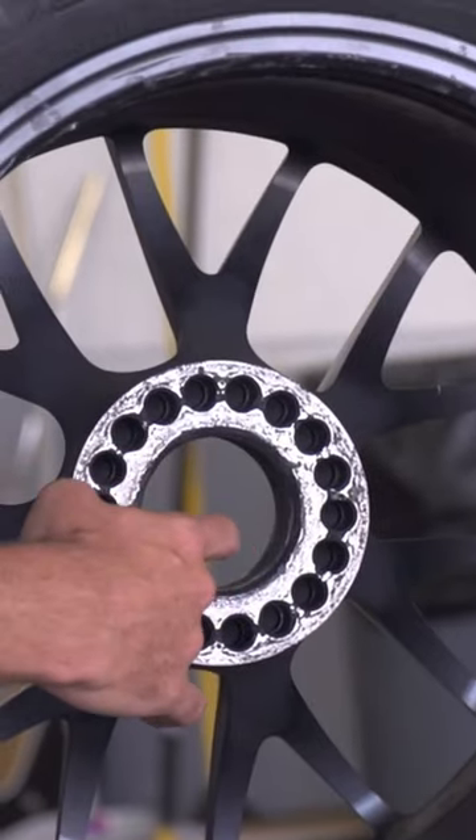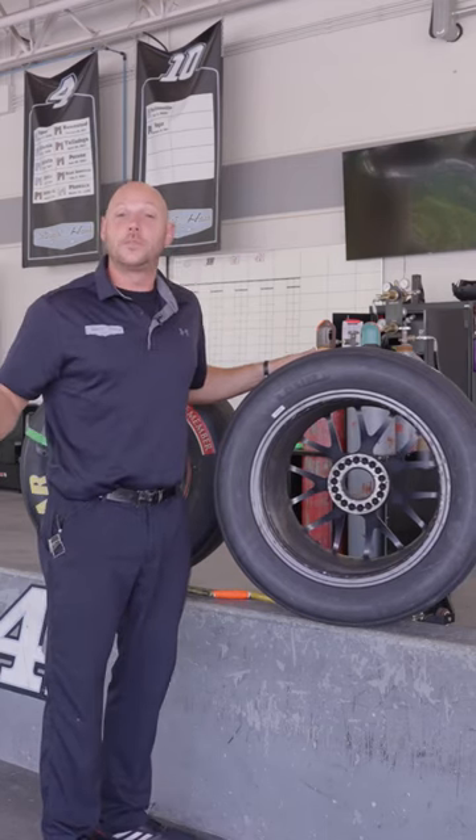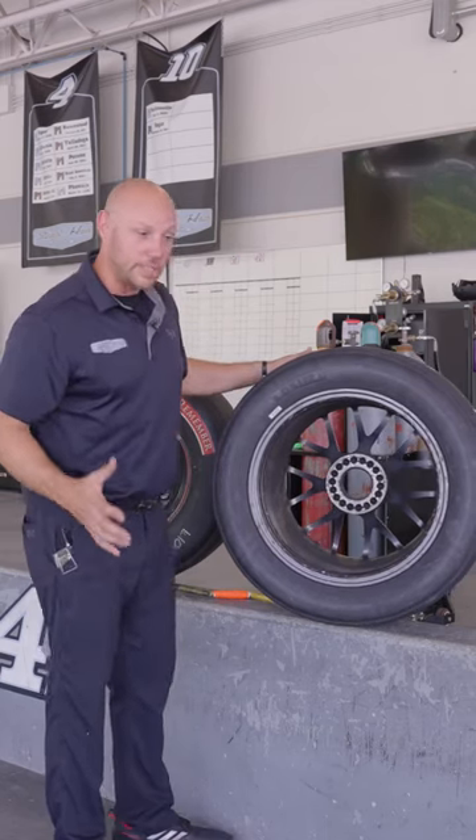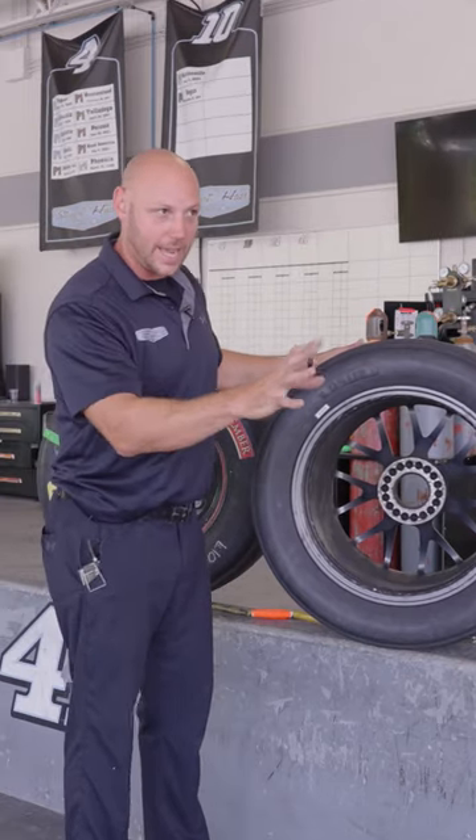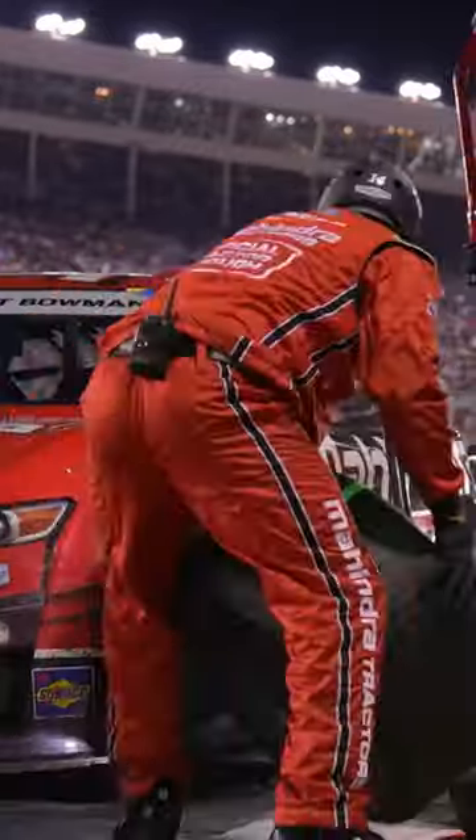Now, we aren't perfect — sometimes we mess up and it does happen. You'll see it will hit and then turn a little bit. In a perfect reality, we want it to stick and then let our tire changer draw it up or hit it tight.